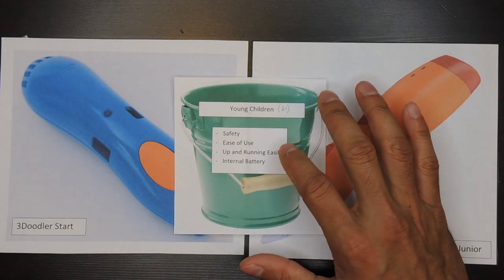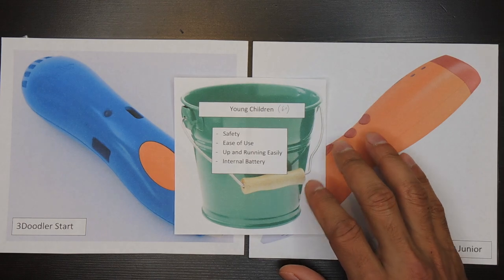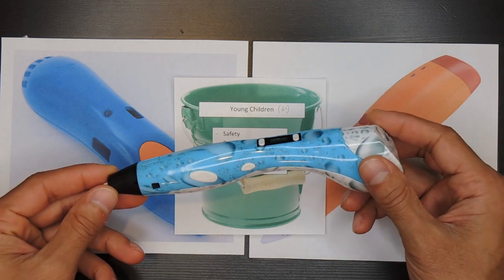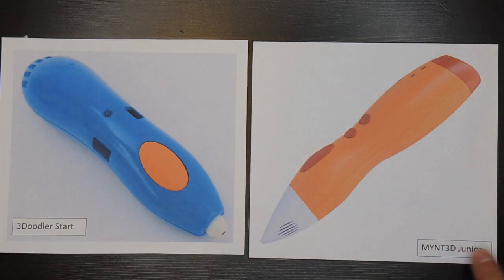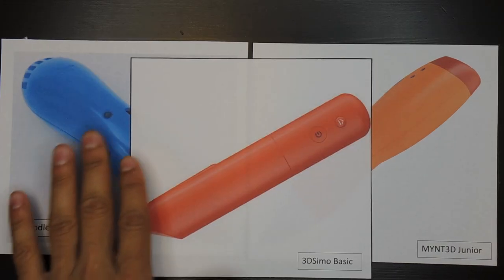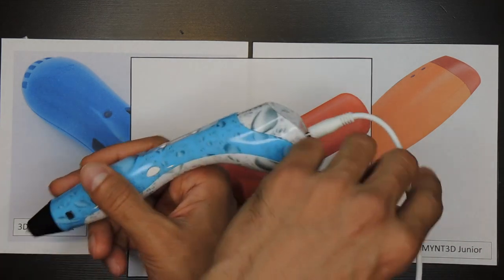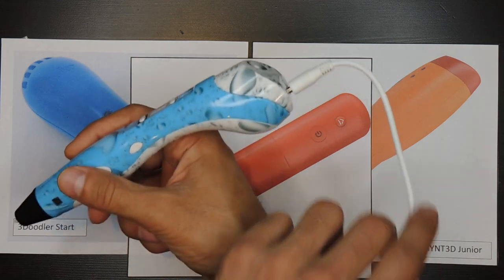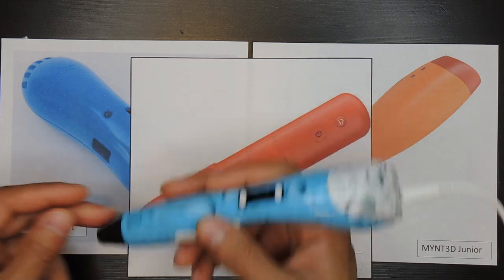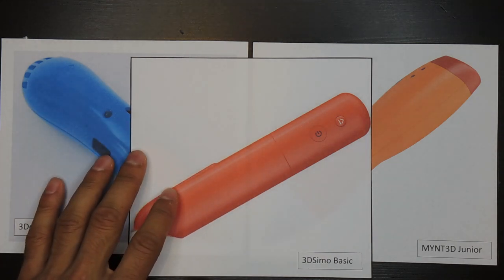The next most important factors for young children are ease of use and getting up and running quickly. That means fewer buttons and less functionality on the pen. Many pens have five or six buttons, which is just too complicated — I would not buy one of these for a young child. These kids-specific pens have anywhere from one to three buttons, and that simplicity will make it nice and easy to get going quickly. Finally, these three pens have internal batteries, which is important because other 3D pen models require a power cable or external battery pack that drags on top of the pen and can disrupt what you're creating. Having the internal battery makes these much closer to a normal pen, which means it's easier for a young child to adapt to using it.